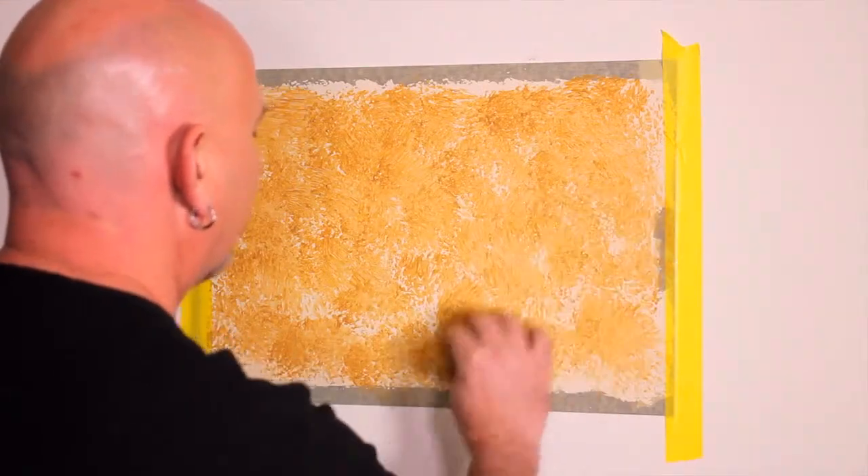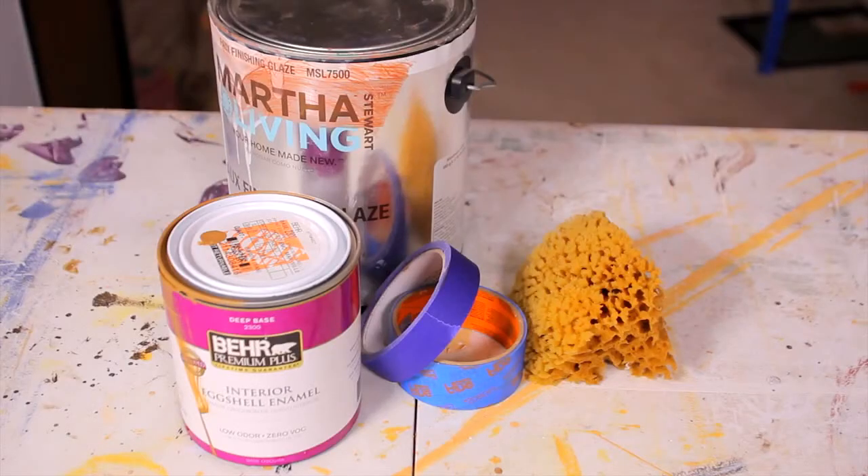Hi, this is Chris Burke, better known as Mr. Foe, and today I'm going to talk about how to paint a room with a sponge. Materials you'll need are a quart of paint color, Foe finished glazing liquid, and a natural sea sponge.